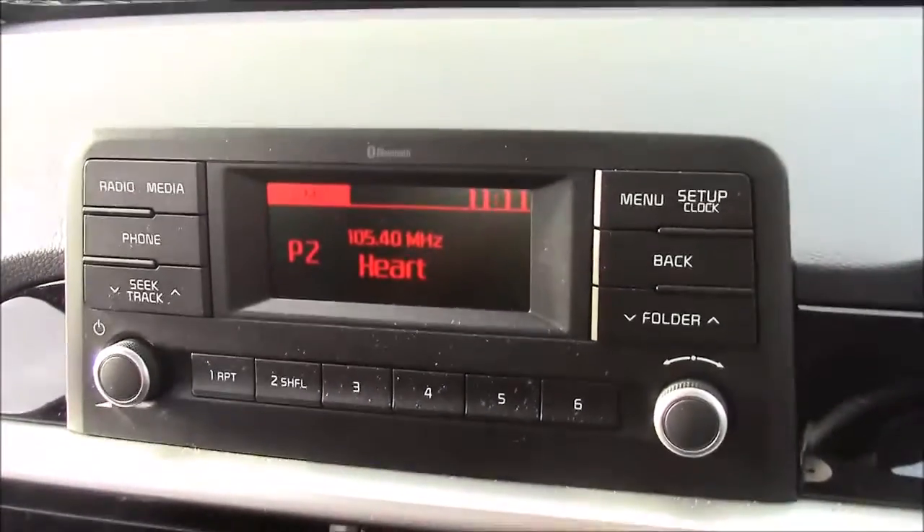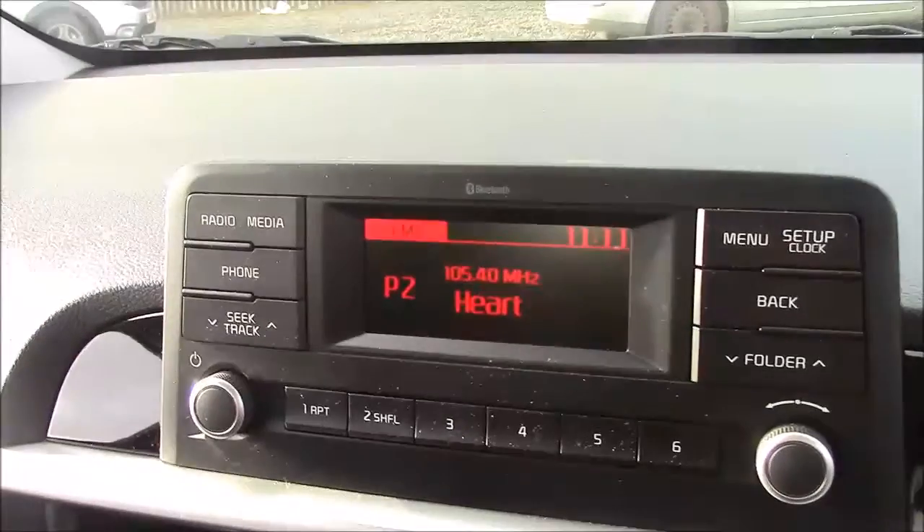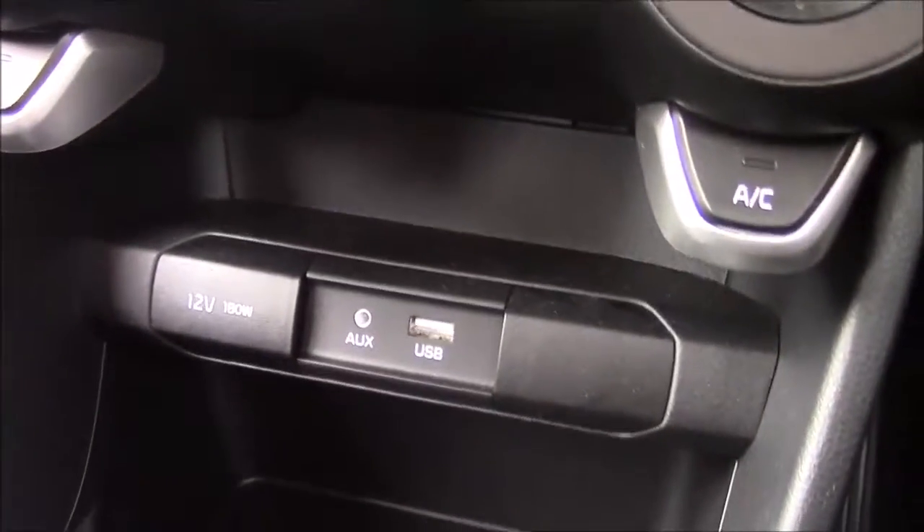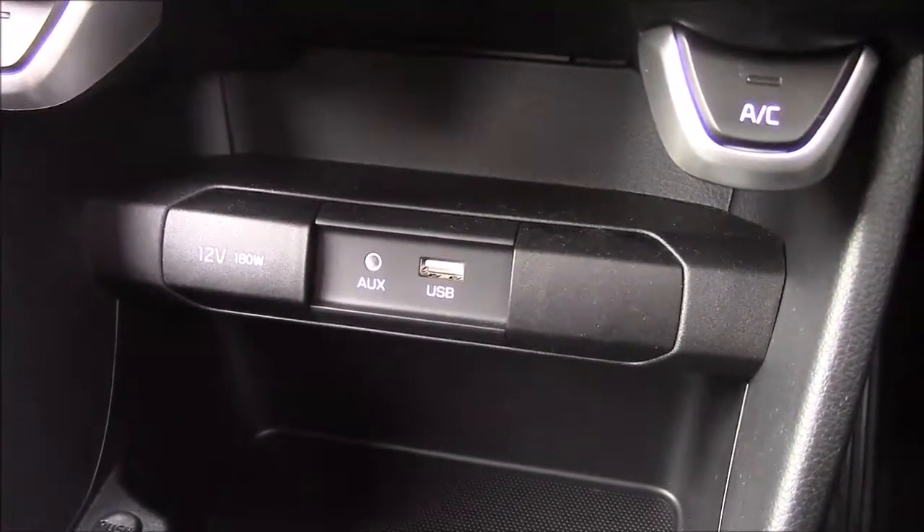Jumping inside the vehicle now, straight onto the centre console — this is your radio display, and you can also stream your media straight to the car with the use of an auxiliary cable. Moving down, you'll find your various climate control settings, and also your various power outlets such as your auxiliary port, a USB port, and a 12-volt power socket for the use of all your gadgets.